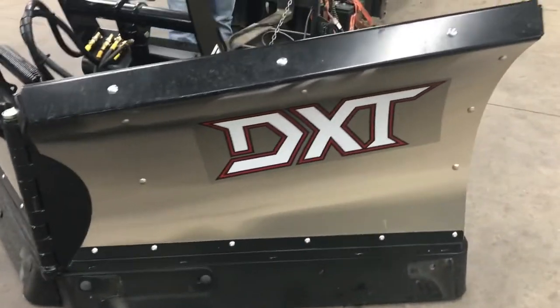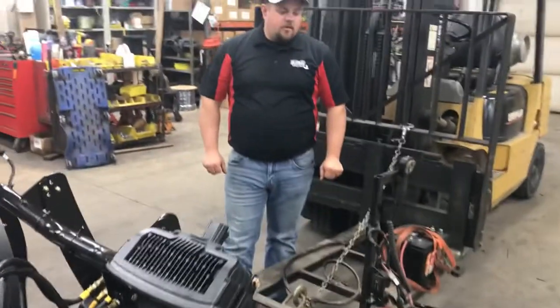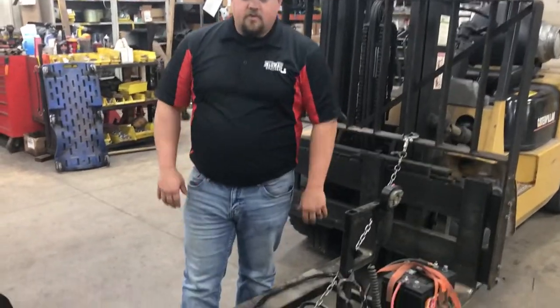Today we're going to show you how to hook up and unhook the ball snow plow. We got it on our test car here with our forklift.